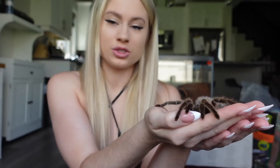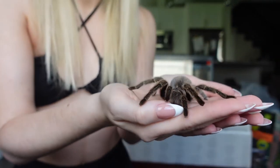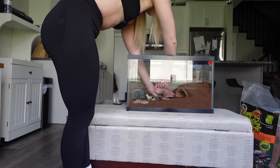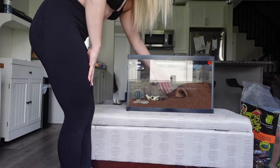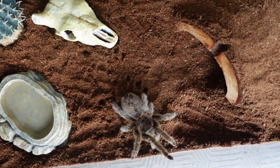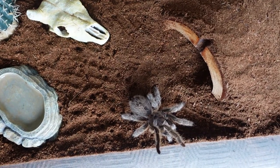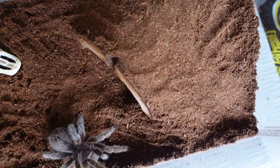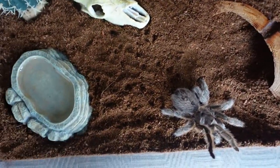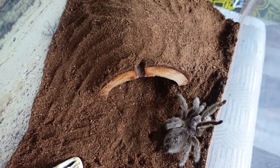I'm going to put her back into her terrarium so she can be happy — I don't want to stress her out too much. This is the final setup. She seems really happy. She tends to climb the glass every time I clean her terrarium, so I'm going to put the lid on very soon. But this is what everything looks like — she's going to go look around.